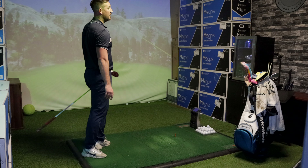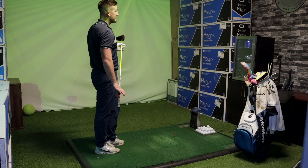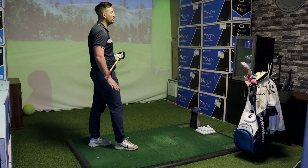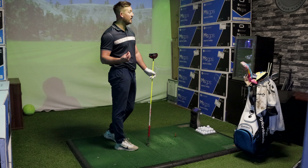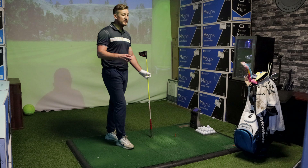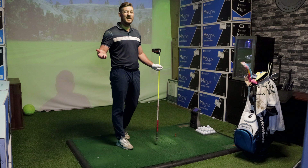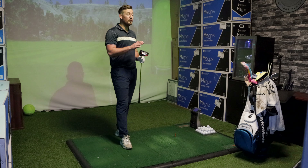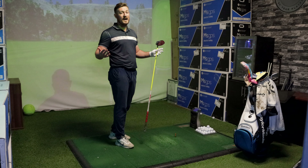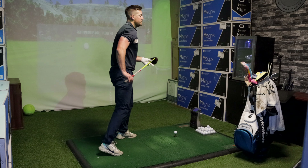A great first shot there - turning over a little bit in the air but it was a great strike. Let's have a look on the GC Quad: the ball has carried a total of 268 yards and travelled 288 yards in total. Ball speed was around 156. Just as a guide, my ball speed with the TaylorMade SIM2 was around the 155 mark, so there's not much of a difference. 288 yards is a very good drive for me.